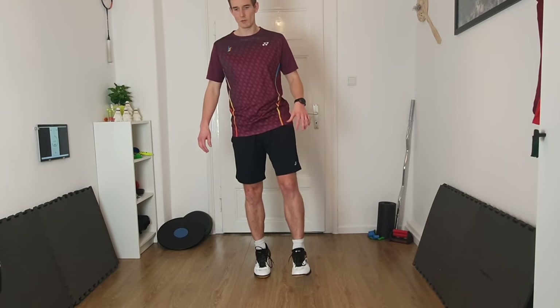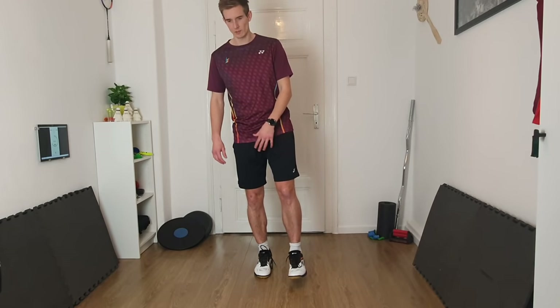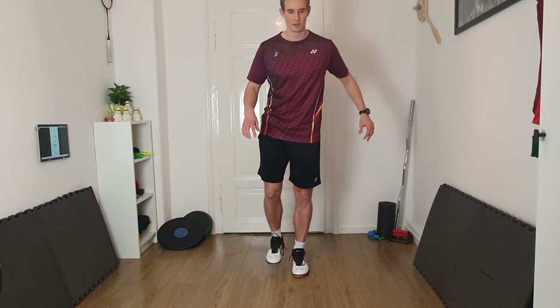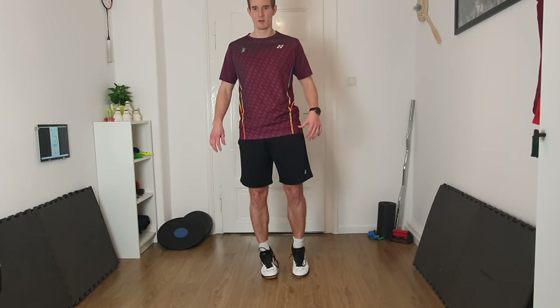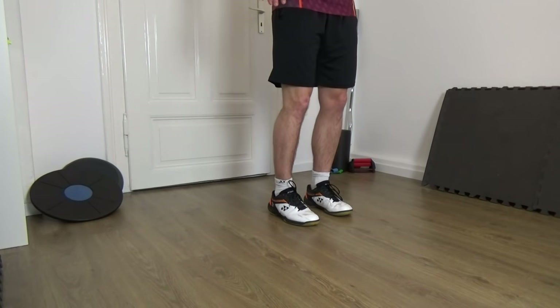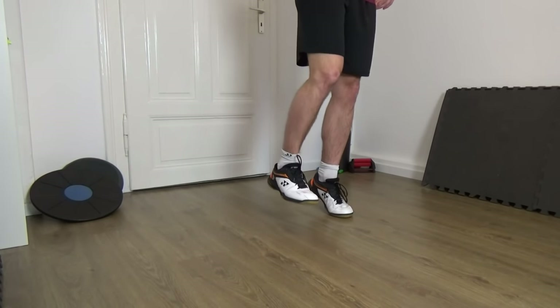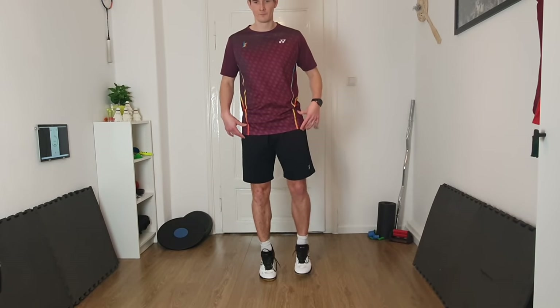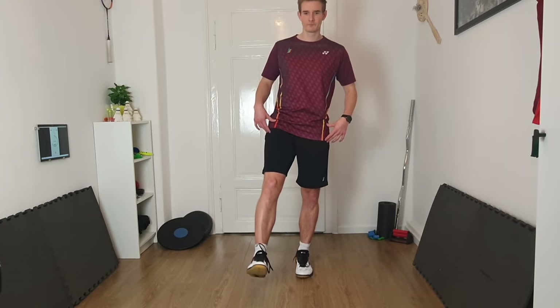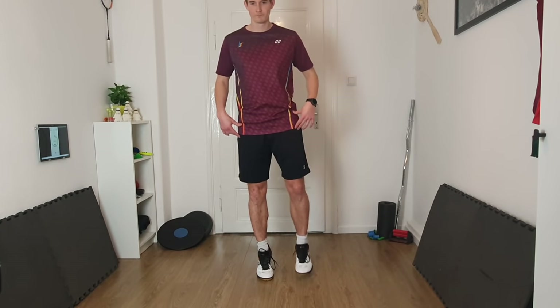Now go up and only go down on one leg — raise one leg and go slowly down. One time right, one time left. It's also a little bit about balance. One more time.